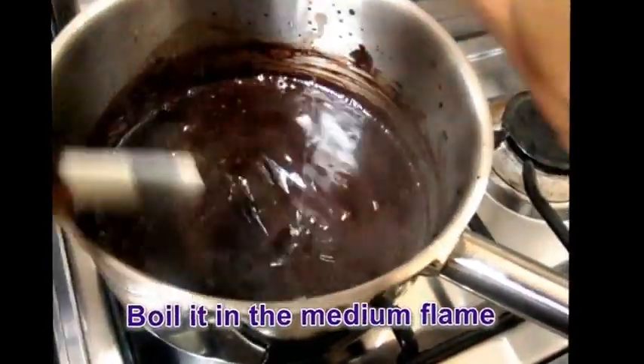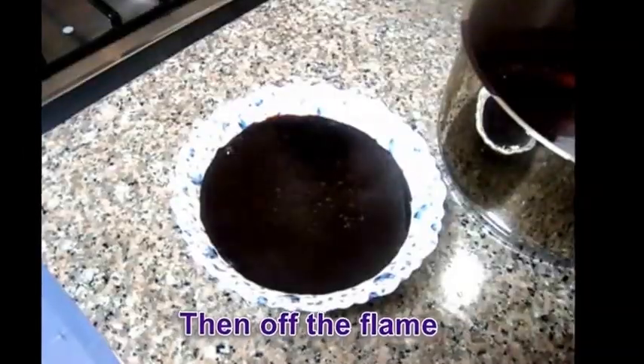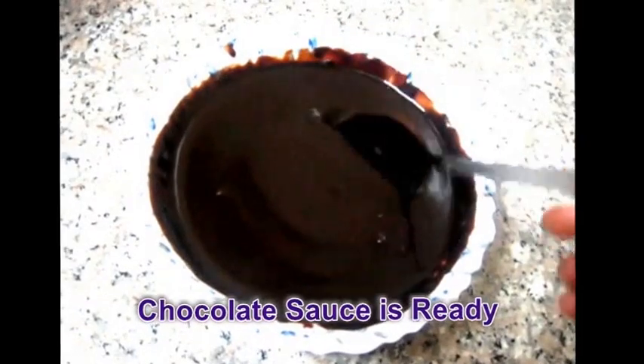Stir it well and boil it on medium flame. When the syrup is thick, turn off the flame and pour it into a bowl.